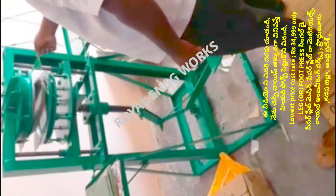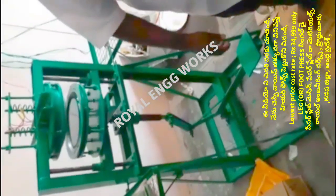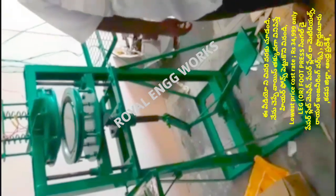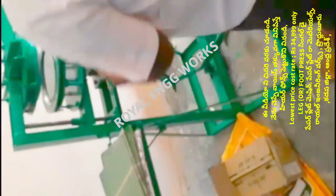I have to use the kitchen for the machine. I have to use the buffet plate, the mandam plate and the dottu plate. I have to use the kitchen plate as well.